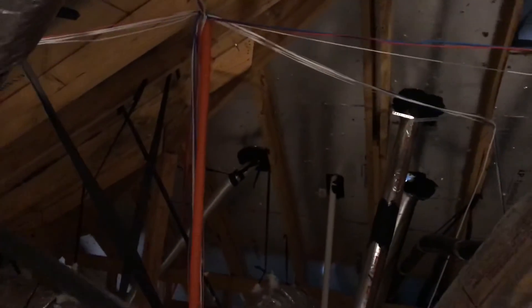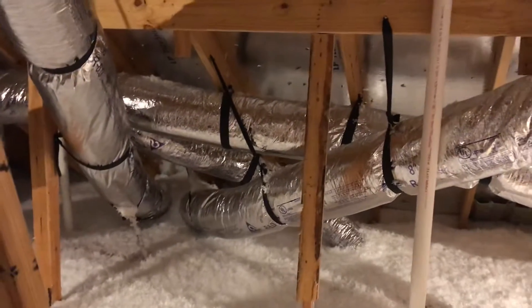Definitely want the builder to correct that. Other than that, all the framing — there is a radiant barrier up here — everything else looks to be in good shape. The two water heaters are down in the garage: two 50-gallon water heaters.